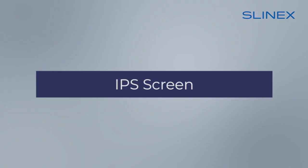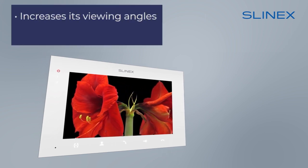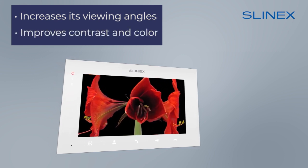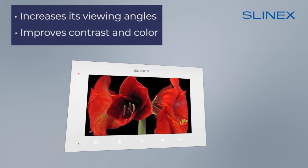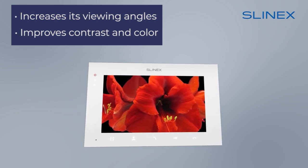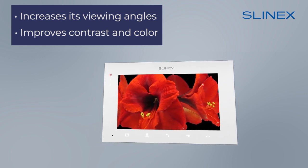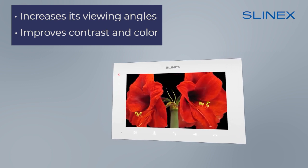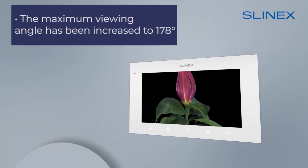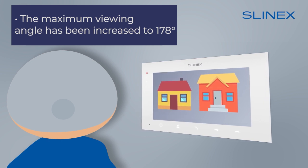The SQ-07MT-HD is equipped with an IPS display. Compared with previous generations of screens, this increases viewing angles and significantly improves contrast and color. The IPS screen supports the full RGB palette range, allowing it to display 16.5 million colors — the best type of screen in use today in video intercoms. The maximum viewing angle has been increased to 178 degrees, allowing you to see a rich and clear picture no matter where you are in relation to the monitor.